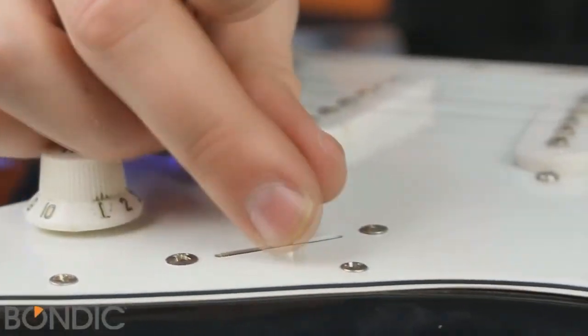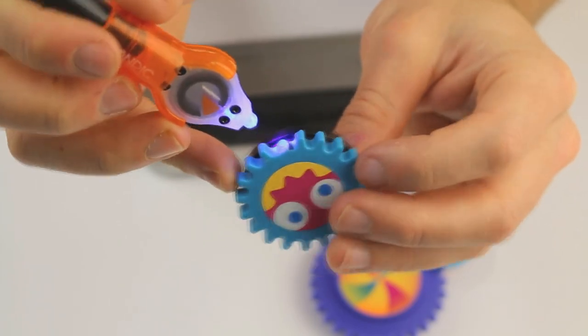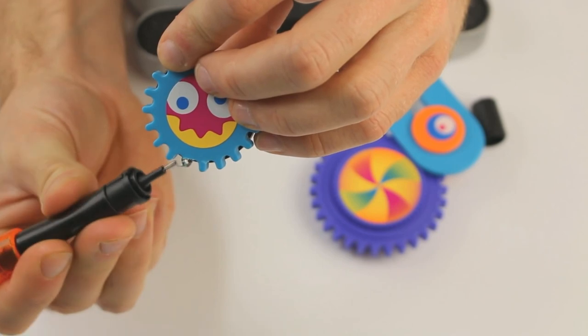Bondic can be used to repair any plastic parts: door handles, hooks, containers, cups, and so on. Liquid welding can become a proper discovery for your home and greatly simplify your life.